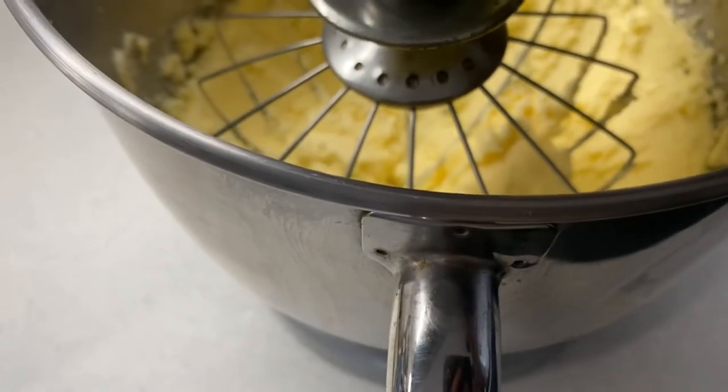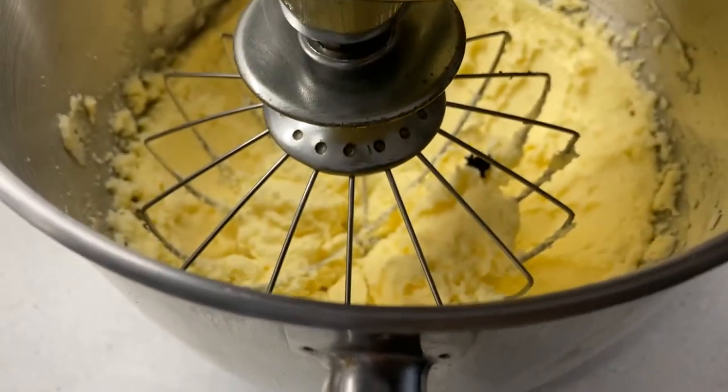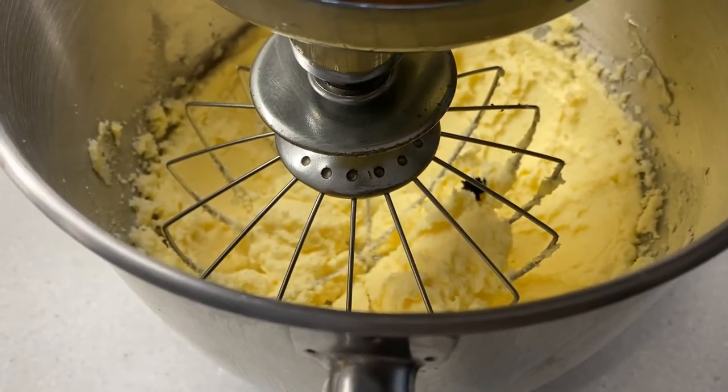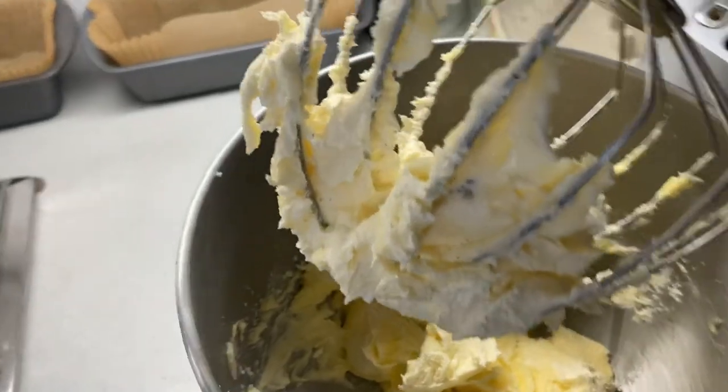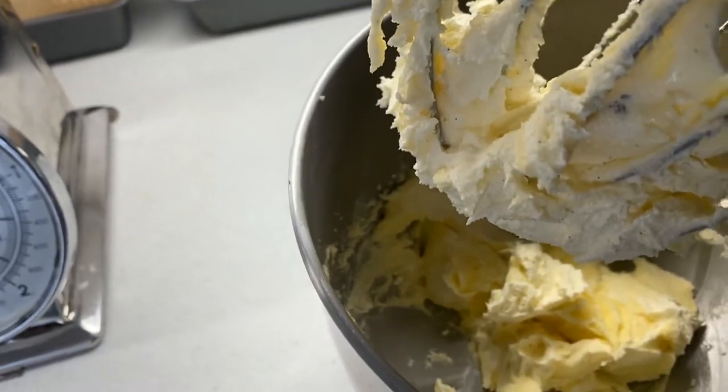Into that I'm going to add a little bit of vanilla pod, mix that gently. Sorry if you can hear buddy at my feet — he's obviously well into the taste. Then three eggs.